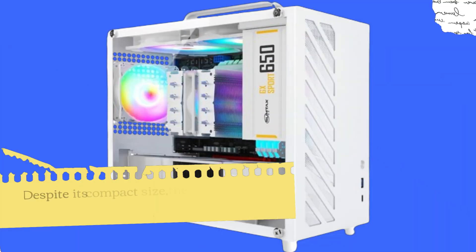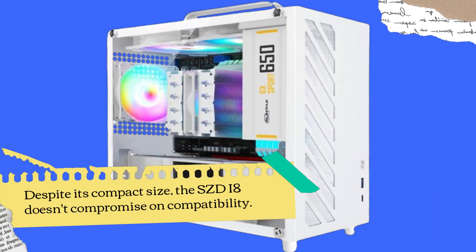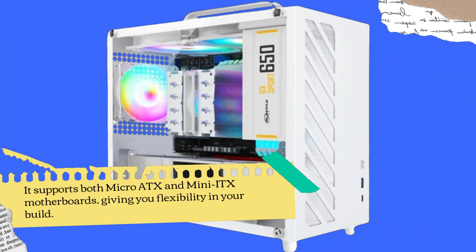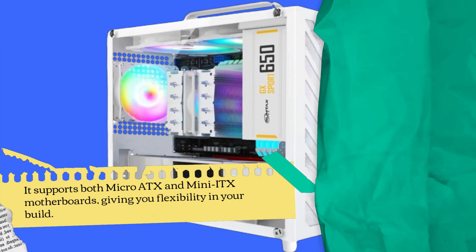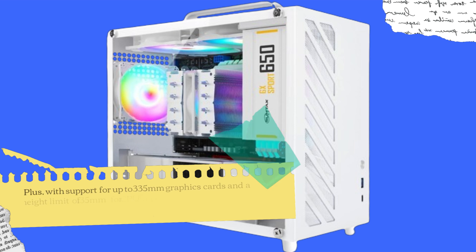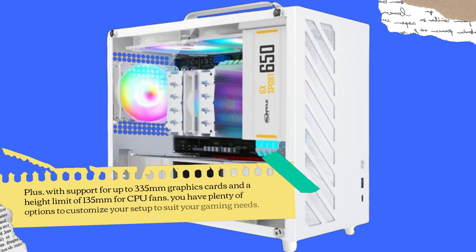Despite its compact size, the SZDI8 doesn't compromise on compatibility. It supports both Micro ATX and Mini ATX motherboards, giving you flexibility in your build. Plus, with support for up to 335mm graphics cards and a height limit of 135mm for CPU fans, you have plenty of options to customize your setup to suit your gaming needs.